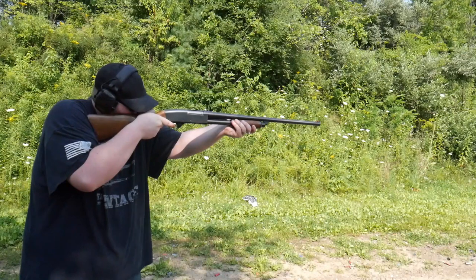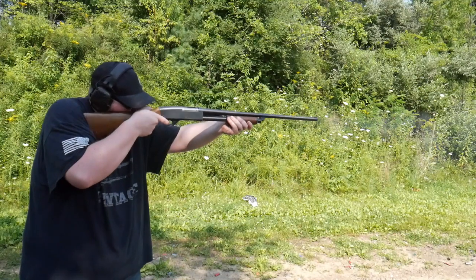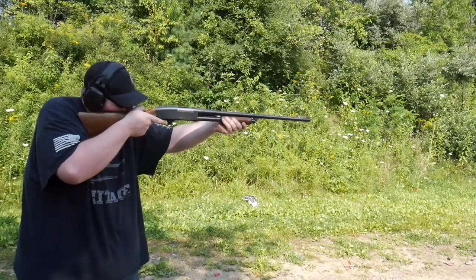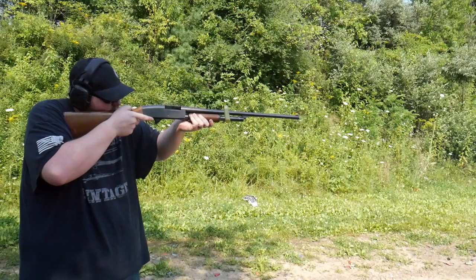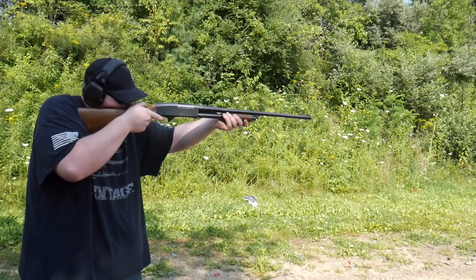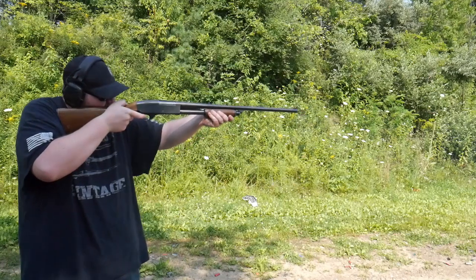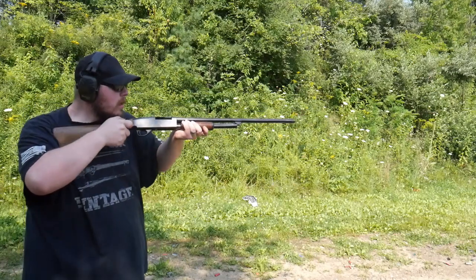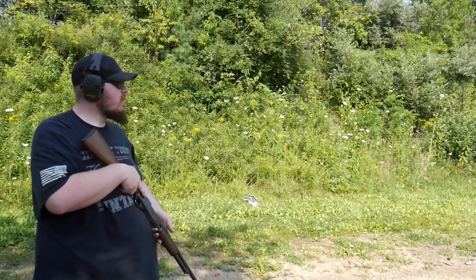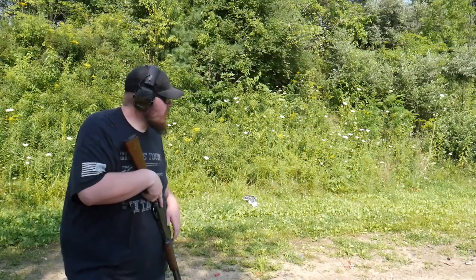Oh Jesus, take the wheel - it would help if I pushed the safety over. Reduced recoil is no joke. Oh hell yeah! Let's go check that target - I'm going to show you something that I found quite interesting.